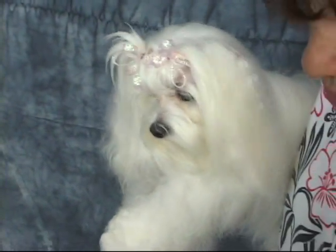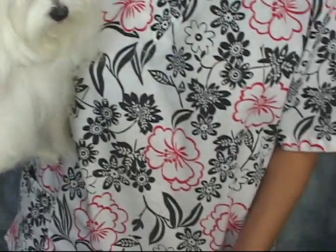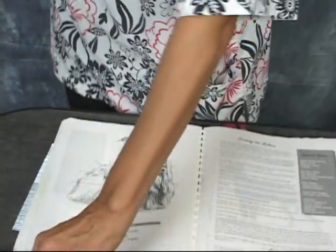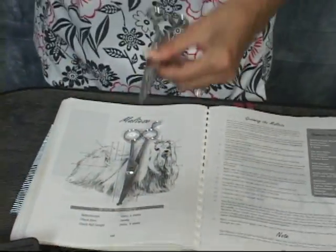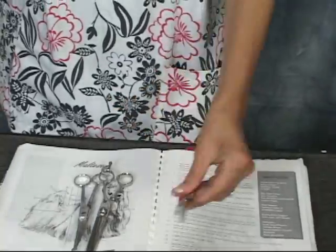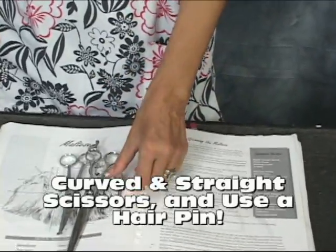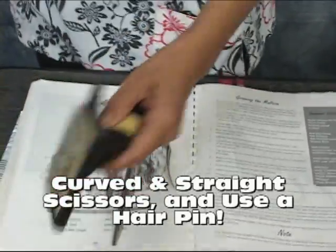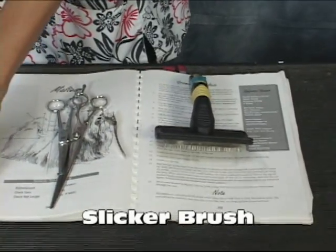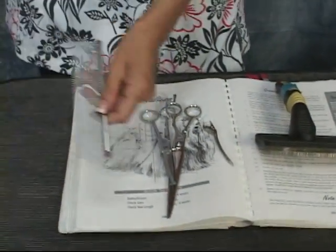As for tools we would use for her today: curved scissors, straights, and a hairpin is always handy to help you part the hair while you're working on sections. A slicker brush — soft slicker brush — and, finally, a greyhound comb.